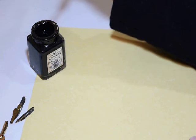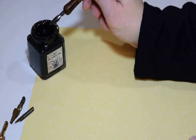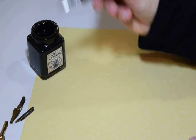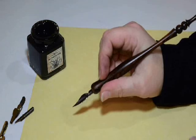You can see I've dipped it in a couple times. Now, if you look, you'll see that blob on the side there — we don't like that, that'll make a blob on our paper. So often I'll just brush the tip off against the edge of my inkwell. I hold it like this — this is the correct way, not that — that's upside down.